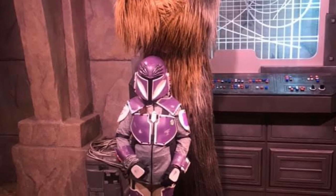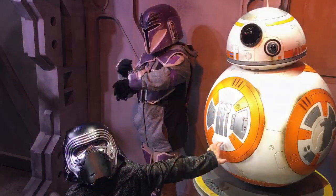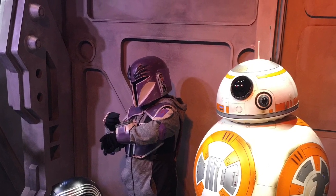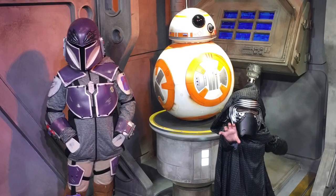We corner the little droid and since we need him intact we contact the First Order. But seriously, we did get to register as a special guest of the park. They let us bypass a lot of lines and gave us some special treatment. It was a lot of fun and it was all worth it — all that effort.